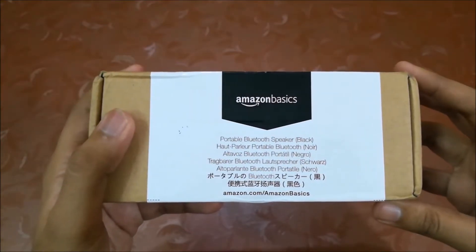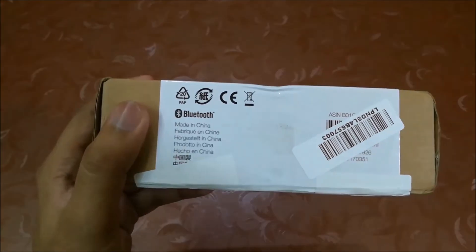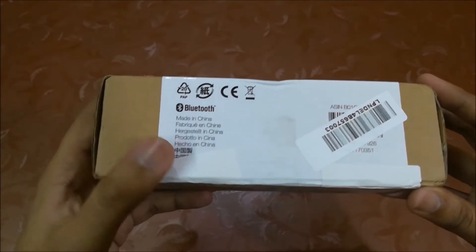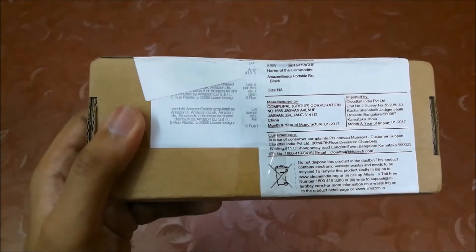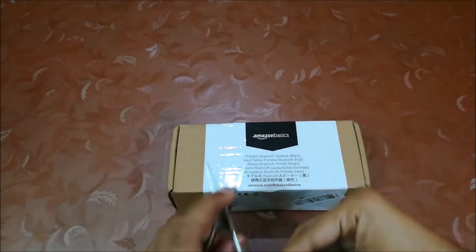Here's the box — it's a simple box like all other Amazon Basics boxes. It's made in China. The MRP is $19.95 but you can get this for $17.99, and sometimes it's available for even less, so always check for deals. Let's unbox it.